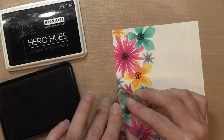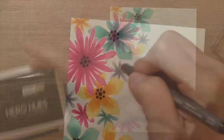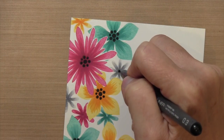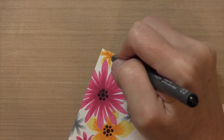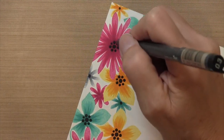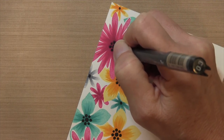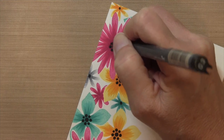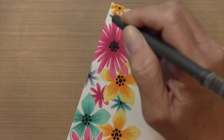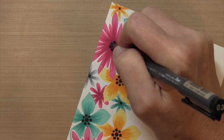I'm going to take the stamp that comes in the set and stamp it in Hero Hues just on the large and medium ones. For the small ones, I'm going to take my Kobik 0.3 liner and just draw a circle in the middle. Then I'm going to add a little bit more detail — taking that same Kobik 0.3 liner and adding a bunch of dots over the black dots I added with the stamp.